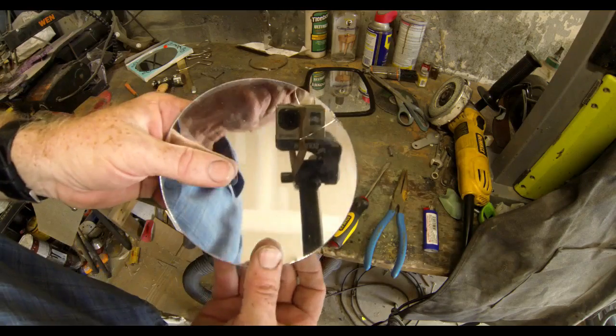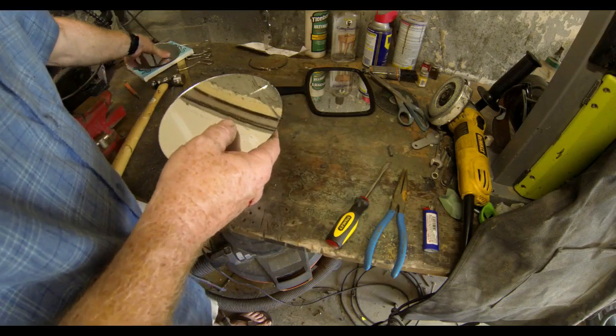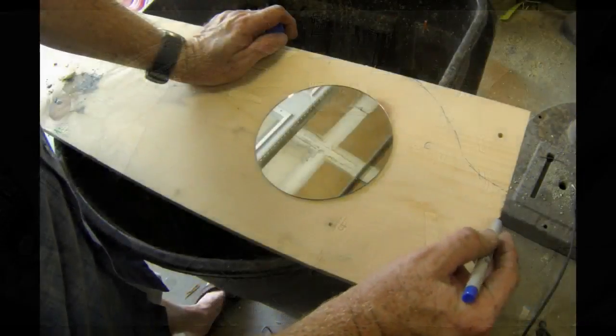I did not do the best job. In fact, I cracked one of the two mirrors. I'm just hoping I don't end up with seven years bad luck. The back mirror was absolutely perfect, so that's the one I'm going to use for this project.